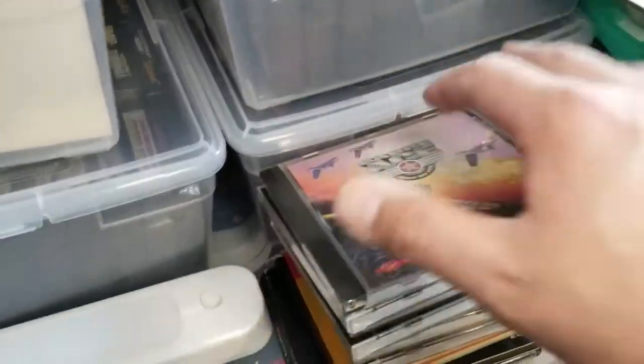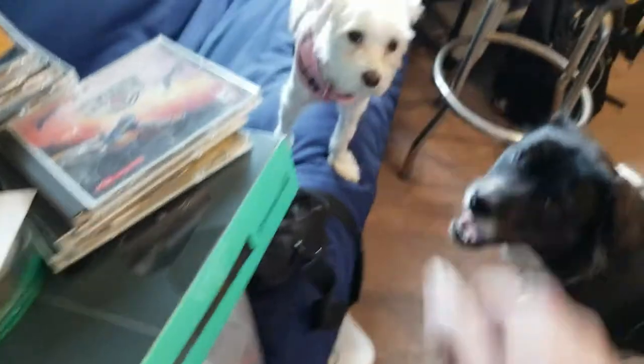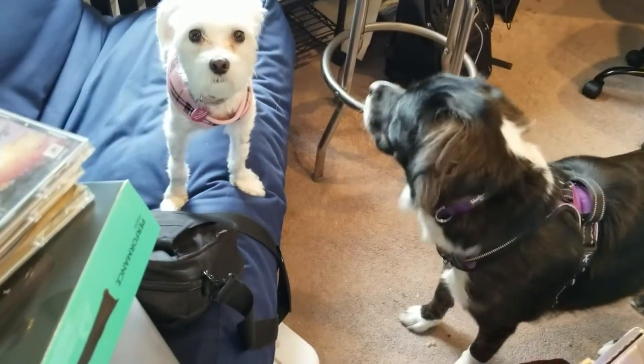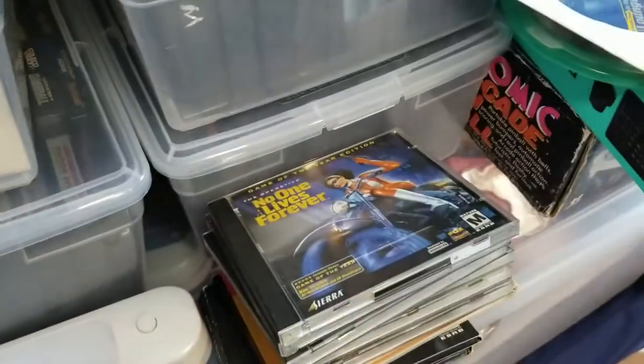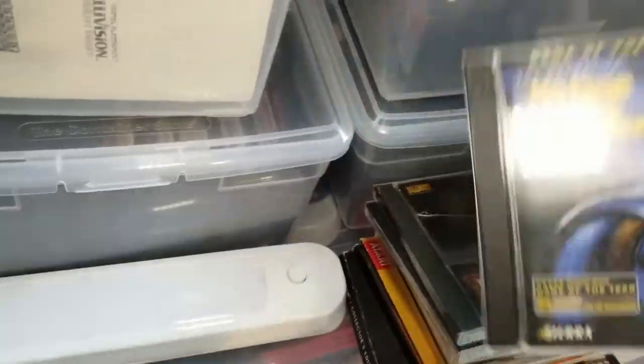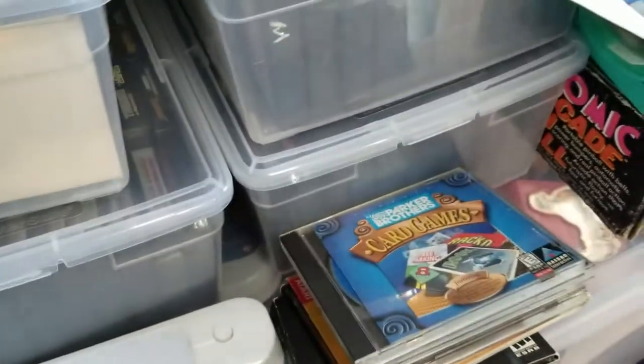This one came free with a joystick. It's Command and Conquer Red Alert 2. Here is No One Lives Forever, the actual game. Warcraft 3 — I used to have a box for this. Don't read the code — if you steal it, whatever.